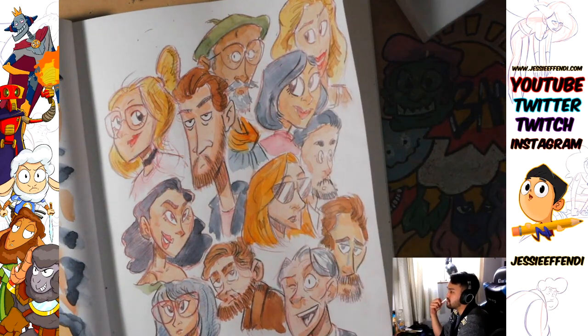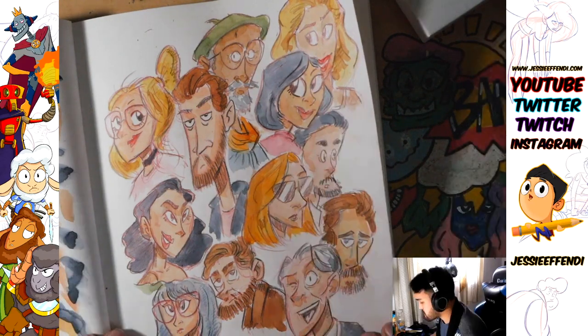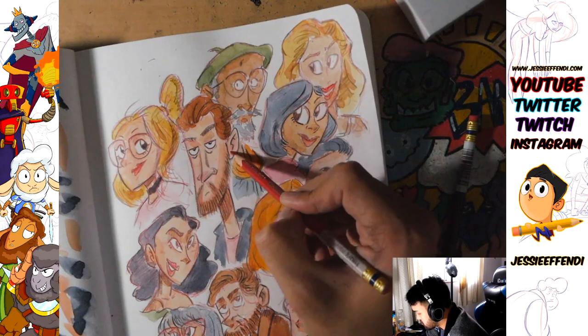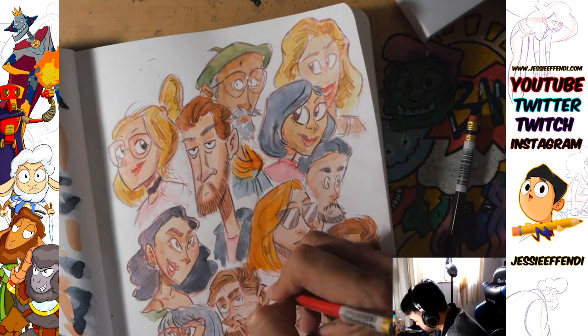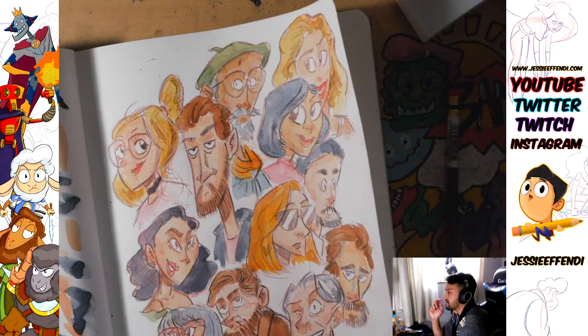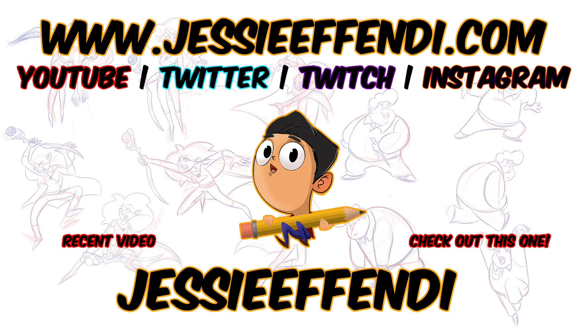That's pretty much it. If you have any topics you want me to talk about or questions you want me to answer, please leave them in the comments or ask them on my stream. If you follow me on Twitch at twitch.tv/jessefendi, you'll get notifications for whenever I go live. There will probably not be a video up next Monday because I'll be on vacation, but we'll see.